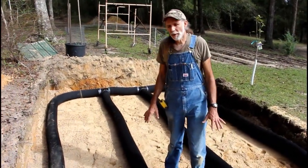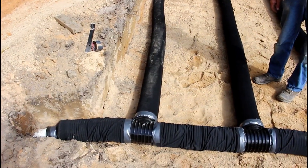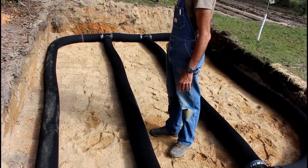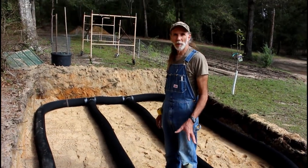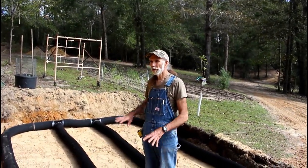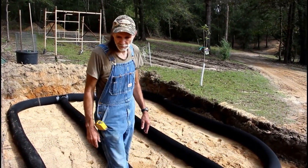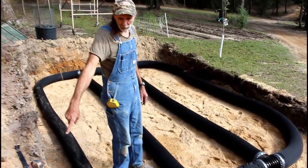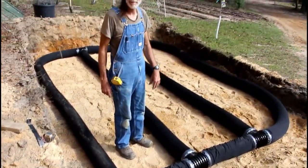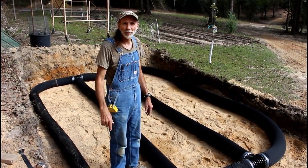Okay guys, we've got all of our sock pipe in. It took 75 foot of sock pipe to do this manifold system. We should have more than enough for what we're doing. We have nothing but our toilet running in here - the gray water goes out to water other things - so I think this will be plenty sufficient. We're going to make a quick connection right here with some tape, and guys, we're ready to cover this baby up with sand. We'll be ready to rock and roll with our toilet system.